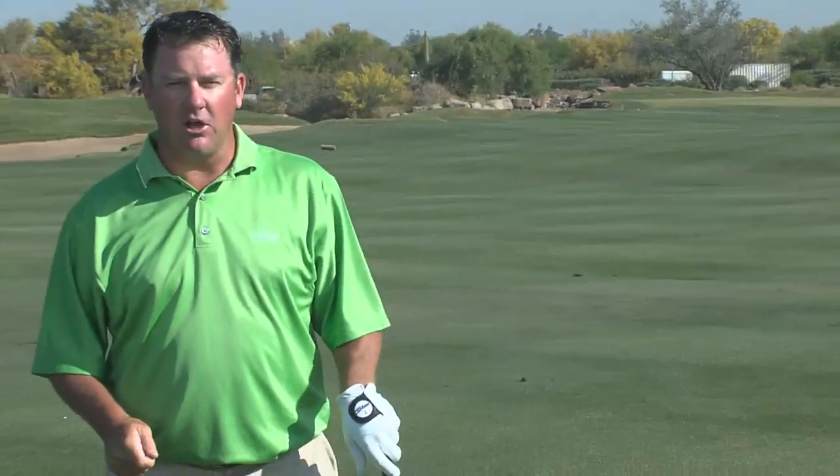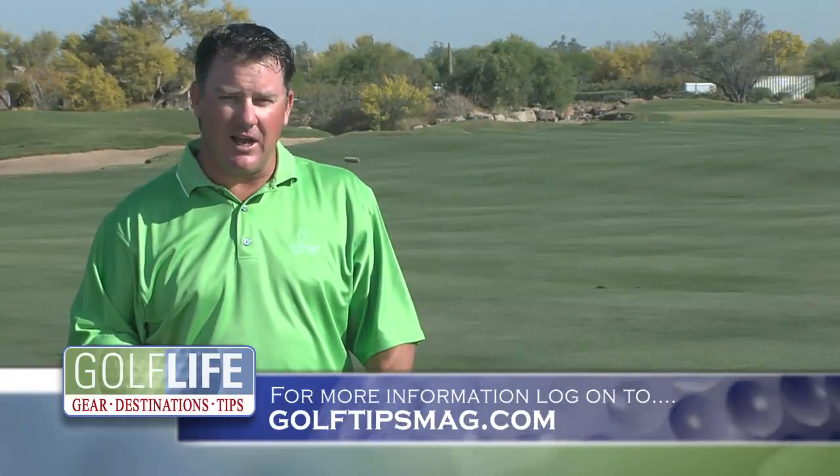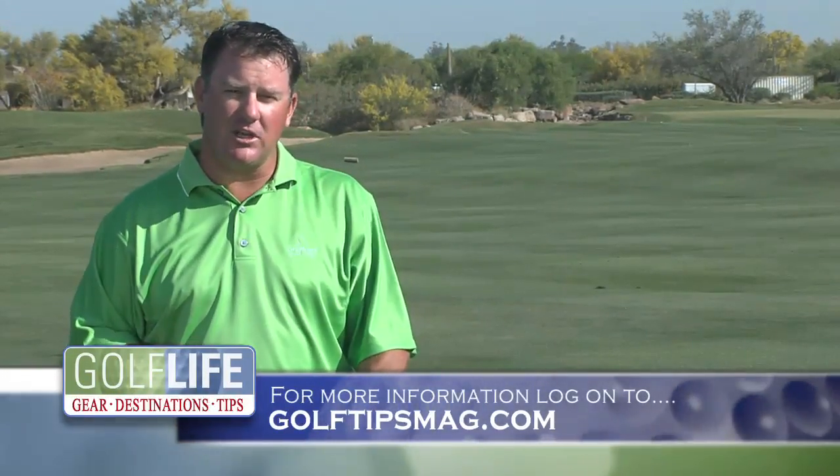The hybrid is a great golf club. It's really easy to hit — it goes high, it goes low. If you want to learn how to hit a hybrid, find your local PGA Golf professional.